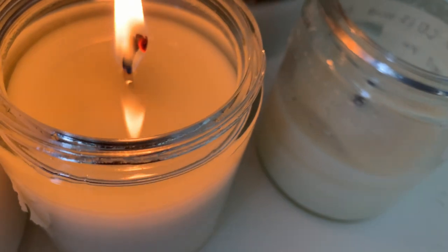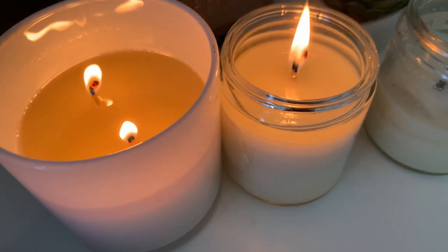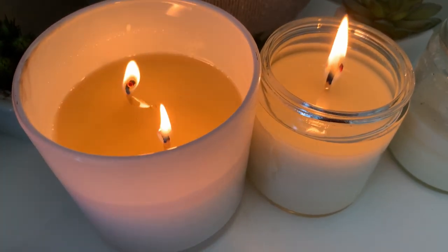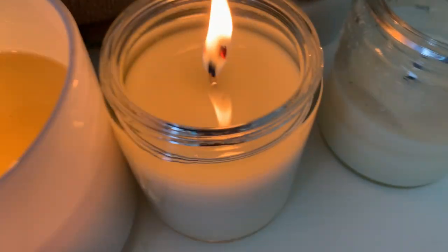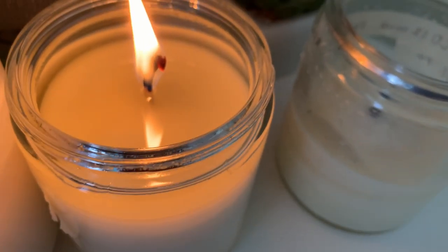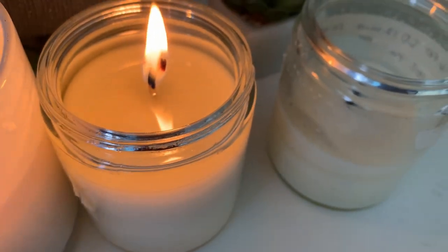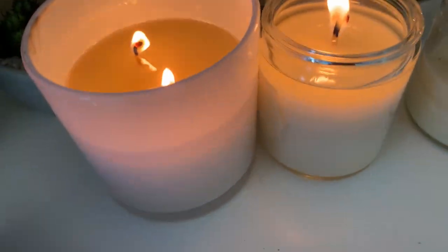I'm gonna end this here because I think I have my results — this wick is not good for this container, so I'm going to blow out the candles. Comment below if you have any other suggestions for wicks to try. This is an ECO 8 and this is a CD14. I should have known this was bigger — I think a CD10 or even a CD8 might be perfect for this. All right, I'll see y'all later, thanks, bye!